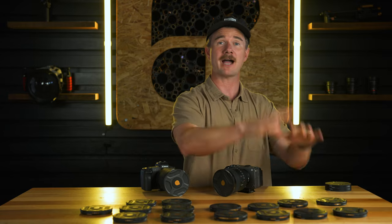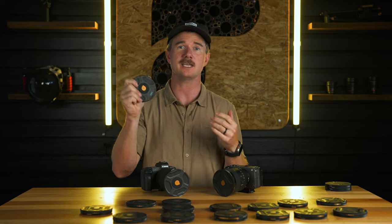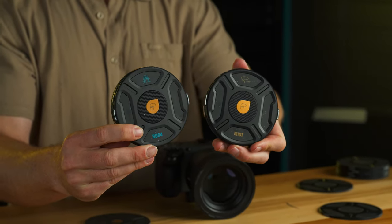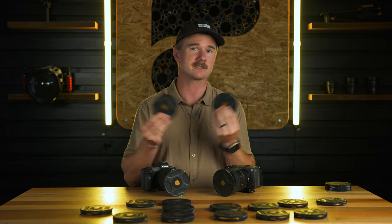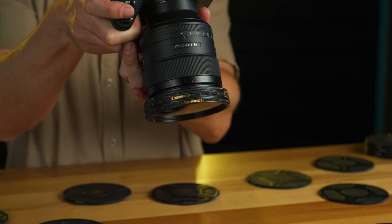The cool thing is you can combine the McKinnon with the Burkhard series. Say you want to run an ND64 as your base and then add a mist — if you're not into running VNDs as your primary, you can run the straight ND from Burkhard and then throw a mist in front of it for that effect, or just run your straight ND and not worry about any effects.